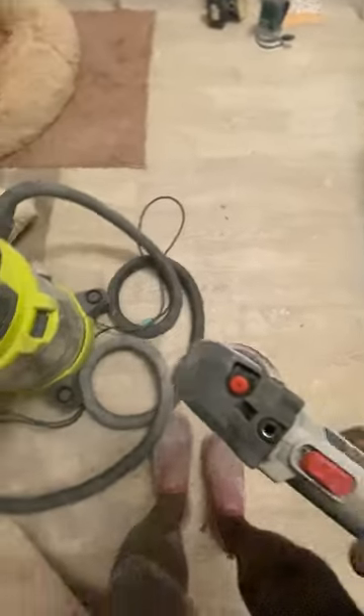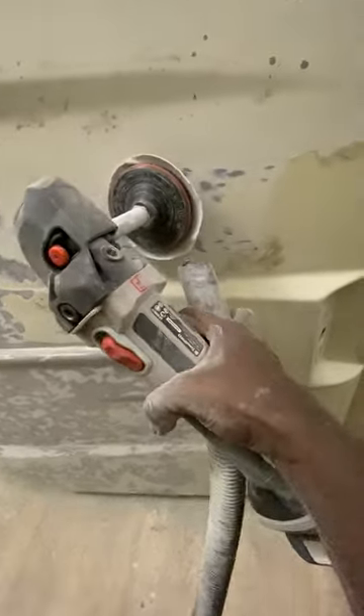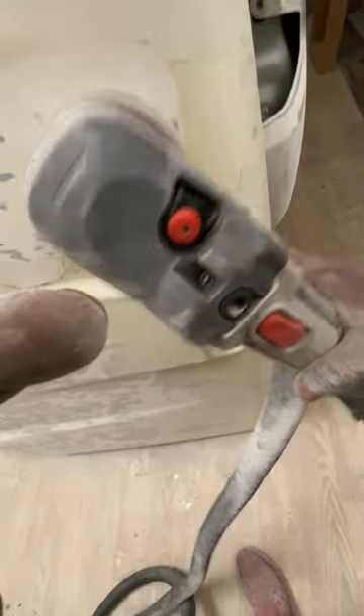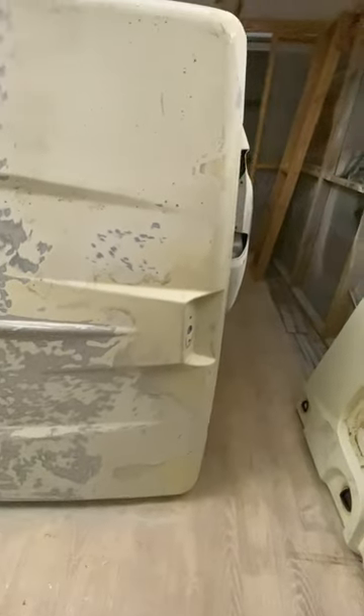Also while I was doing this, I had the vacuum cleaner running in one hand just to stop the dust — sucking up all the paint dust because it's quite a harsh smell, I think because of the fibreglass. It captured most of the dust, so I thought I'd do a bit of an update on that.